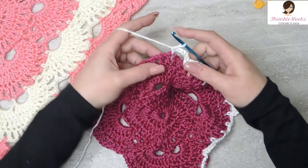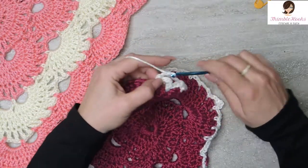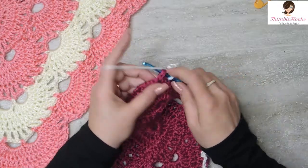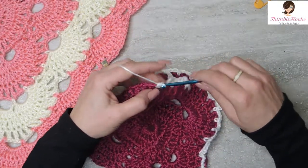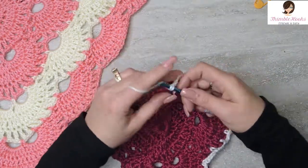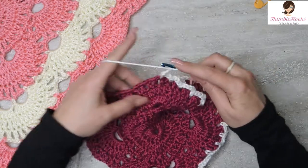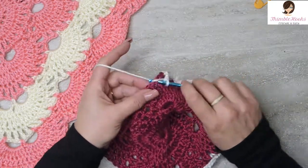So we'll go down this side again. We finished a chain 5, got to do a chain 3: 1, 2, 3. Skip, single crochet. 1, 2, 3 chains, skip, single crochet. 1, 2, 3 chains and 1, 2, 3 chains for the third time. Skip and single crochet.